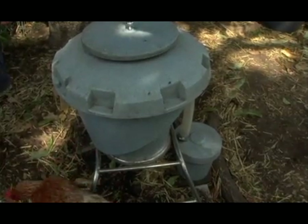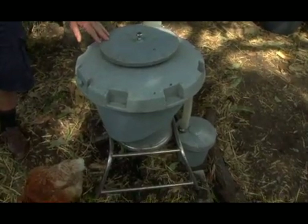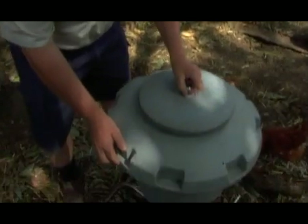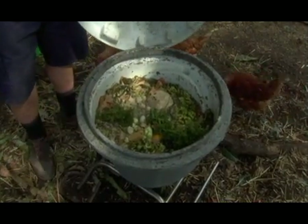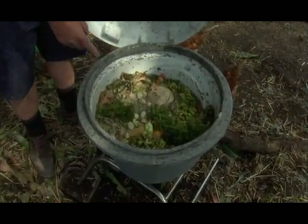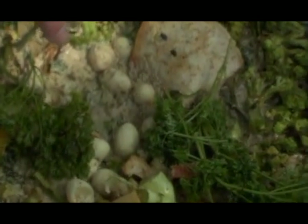Here we're looking at the black soldier fly larvae being produced for our fish food. We're looking at a bio pod, which is a commercially made product that we can breed our black soldier fly larvae in. We'll have a close-up shot and I'll lift the lid so we can see what's happening in here — the black soldier fly larvae busily consuming all the household scraps we put in there.